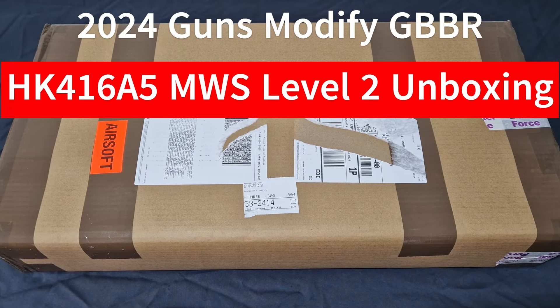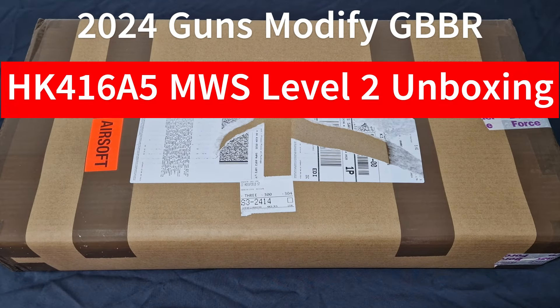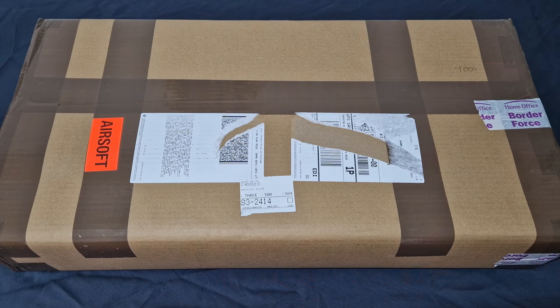What's up guys, welcome back to the channel. I'm Andy the Middle-Aged Gamer, and this is a really special unboxing for you MWS fans out there today. This is the brand new Guns Modify 2024 HK416A5 MWS Level 2 GBBR.